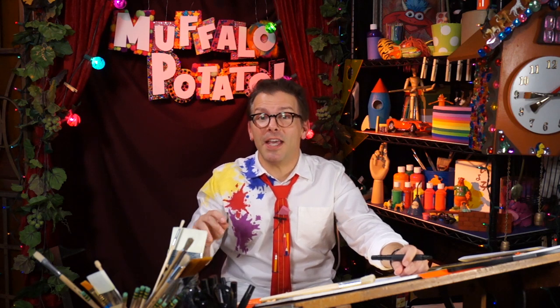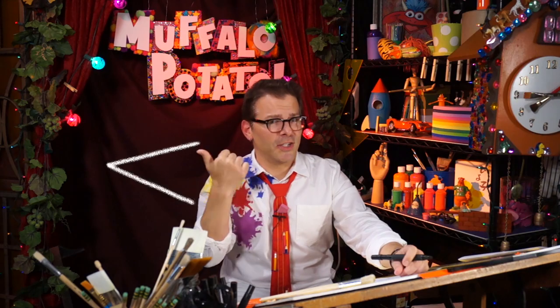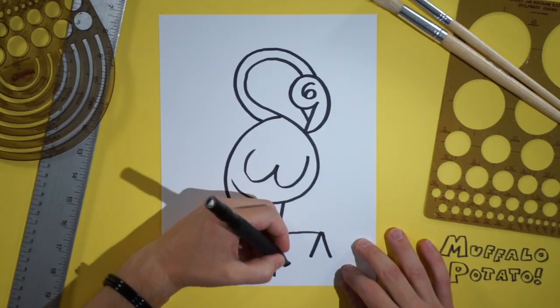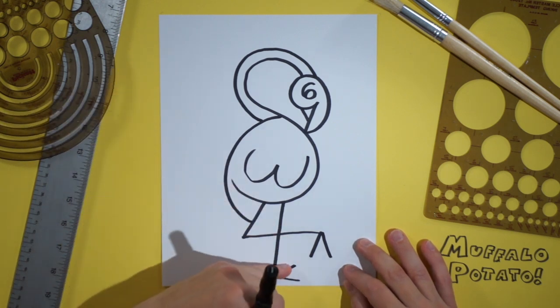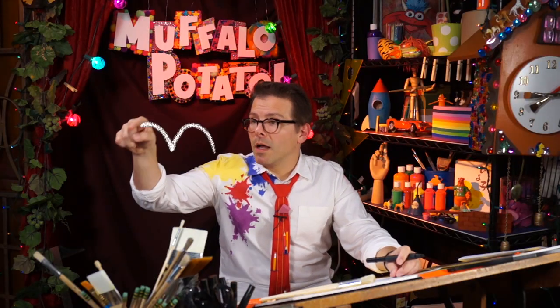We're going to draw a V again, only it's going to be a sideways V, just like that. And now in this space right here, we're going to draw an M — a lowercase M, like a bird in flight.